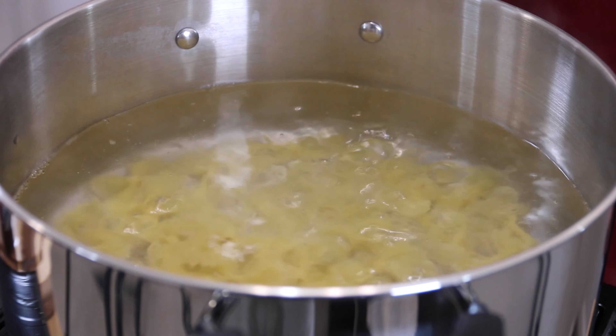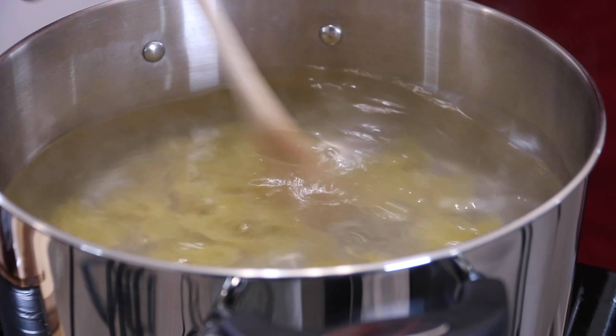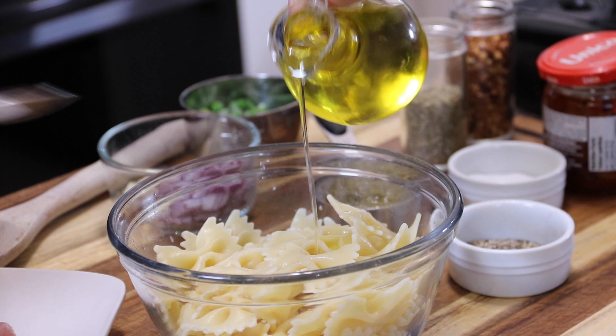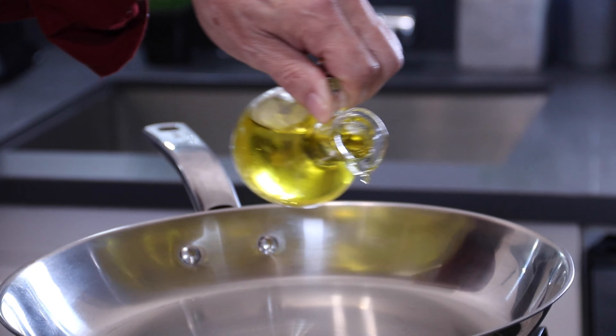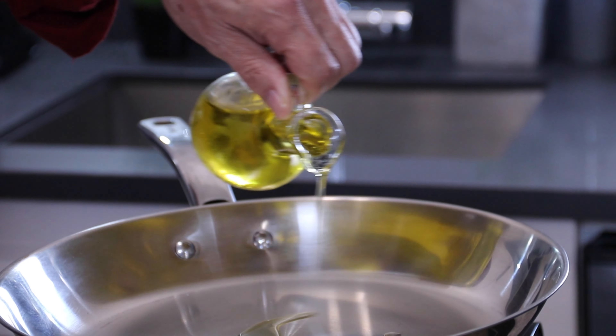We're going to start off here with about two cups of bowtie noodles, and we're going to cook these in boiling water for about 10 to 12 minutes. I'm using bowtie noodles — you don't have to, you can use any kind of noodles you want. I just thought these were kind of fancy. After they're all cooked and strained, I add about a tablespoon of olive oil and give them a stir to stop that stick-togetherness that pasta always does.